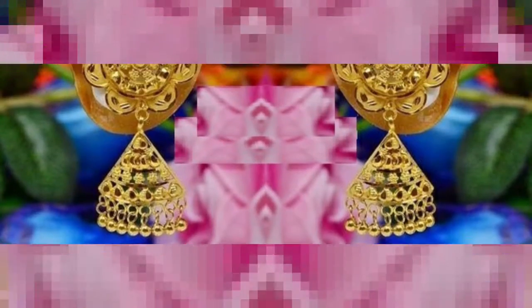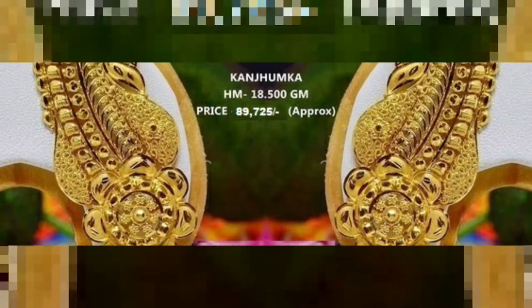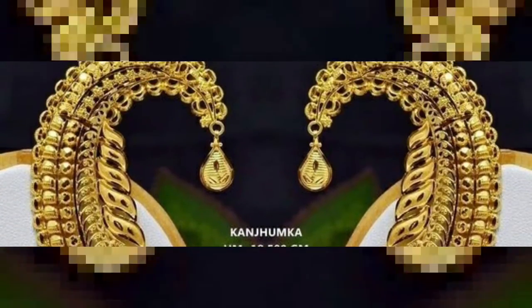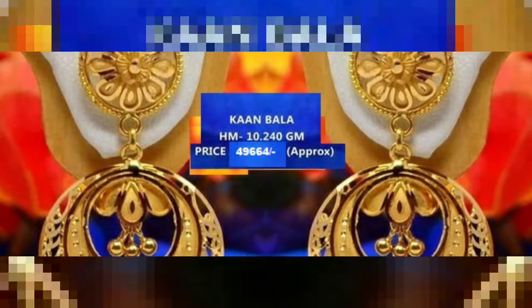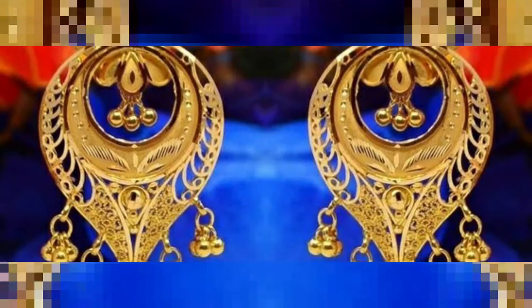Hello guys, today we will see 2.5 gram gold kanbala and full kan earrings with price updated — the latest earring collection new.